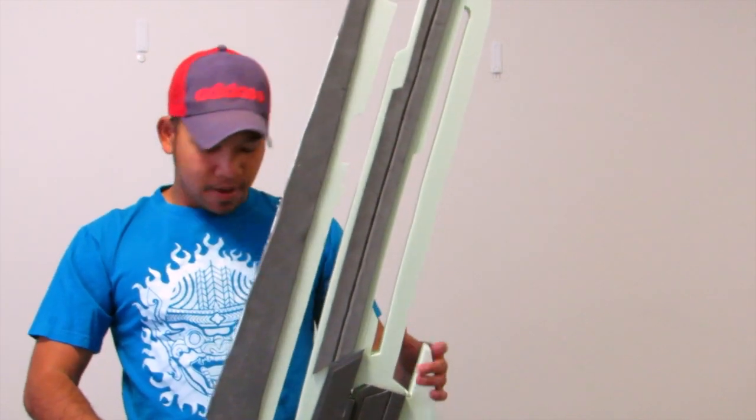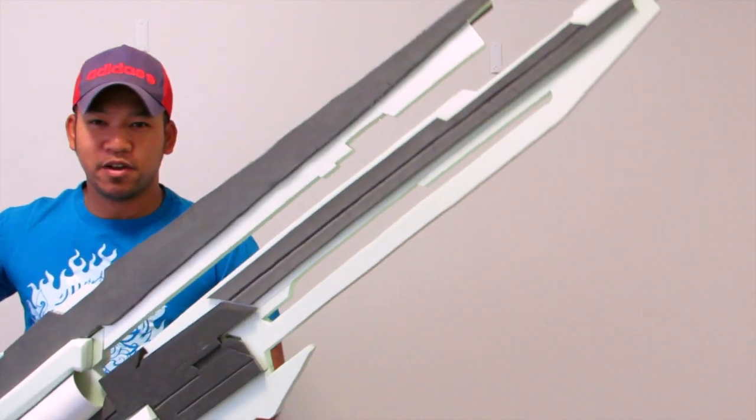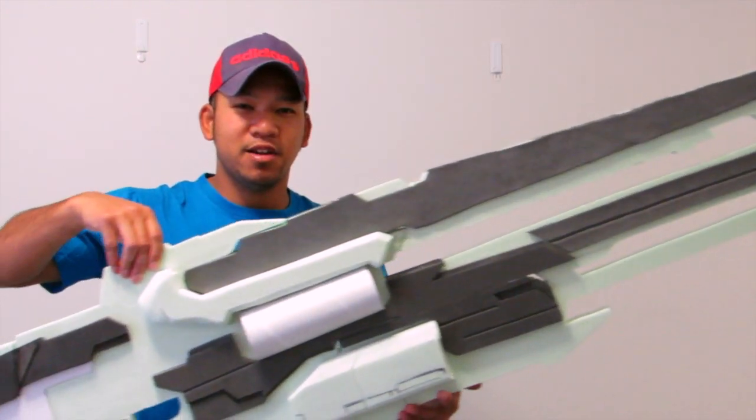I'm just doing this quick video here. I've got an update on the massive — close to 6 feet, almost 2 meters — binary rifle I'm making. I'll show you. Here it is, the big boy. The camera actually won't get the whole thing because it's so long. So here we go, I'll start from the tip and work my way across.